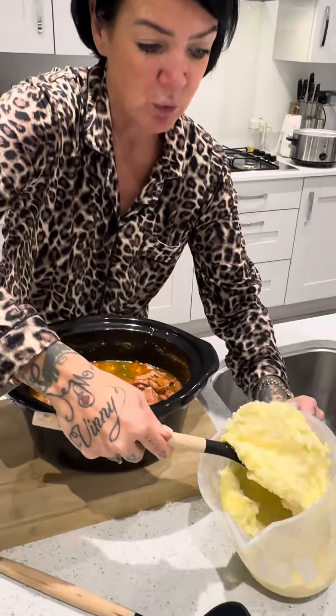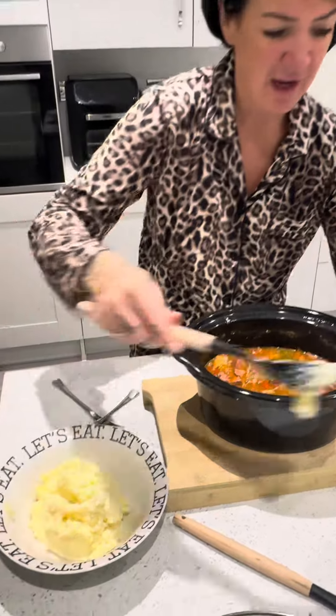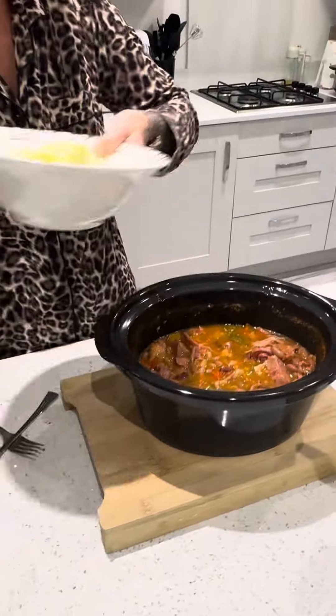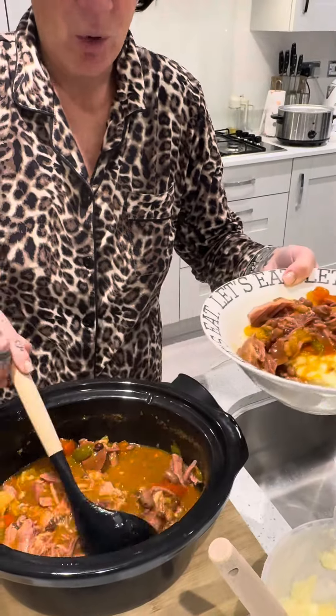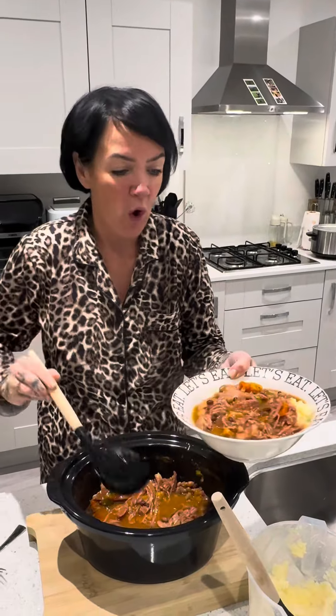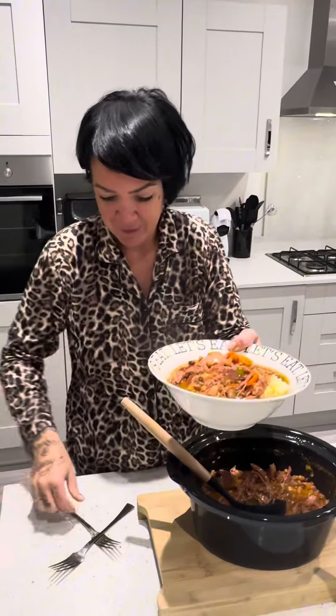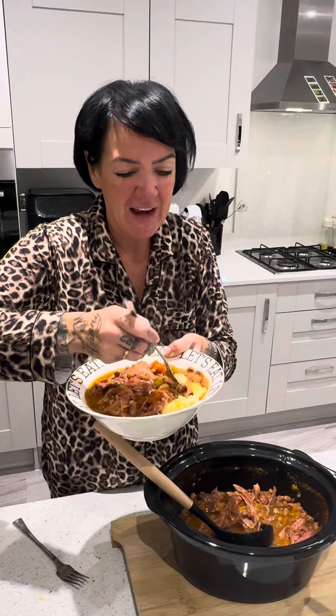This would be perfect to have on bonfire night as well. So I've made my mash up here — that was out of those two big potatoes. We're going to get that into a bowl — absolutely tons here. Then we're going to get a great big ladle and get that right in the bowl. That is easy for portions — if you want to make more mash for more people, go ahead, but that is one massive portion. Let's try it. I love gammon anyway — it's probably one of my favourite meats. Absolutely delicious.